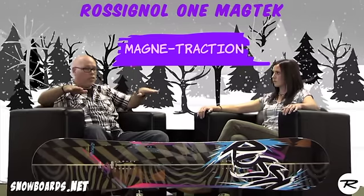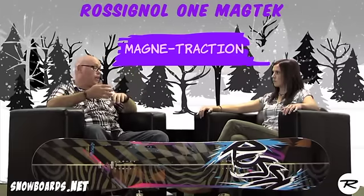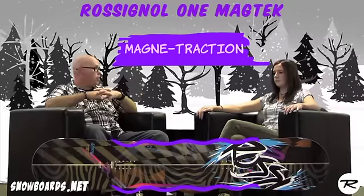When you ride magnet traction, all you have to do is kind of get it up and it starts to pull you in — it gives you the best edge hold possible, no doubt about it. It's probably a little bit hard to see, but essentially on the sidecut you're almost getting a wave to it, giving you more contact points with the snow — seven points of contact opposed to two.